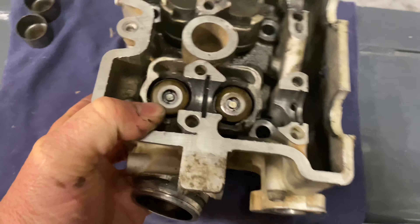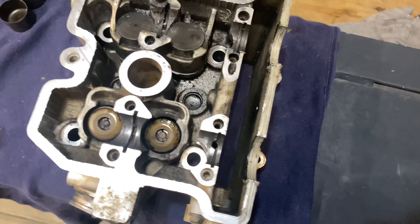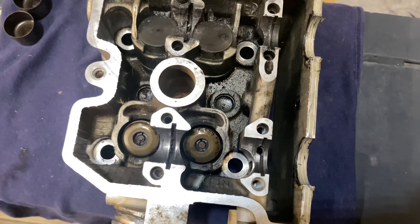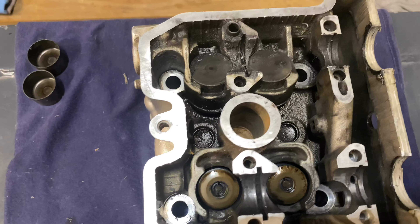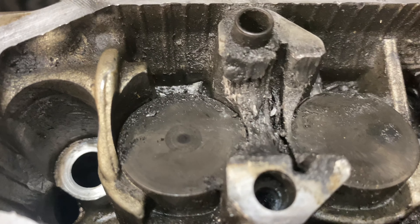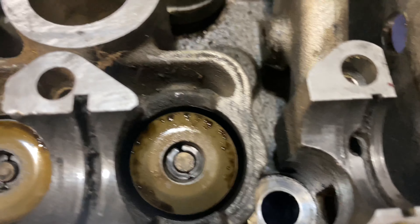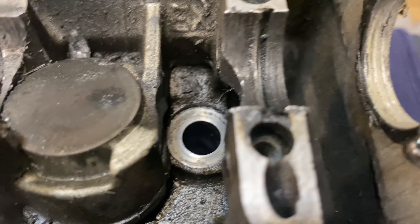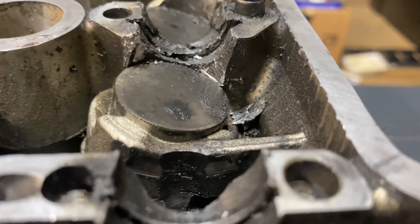I'm going to take the Dremel tomorrow and get this cap off and this cap off, steal these shims, and try to get these springs out of here — salvage what I can. That's where we are with that. Pretty bad. That just amazes me how bad that one is there. That one there is pretty. You can see it's pretty, pretty bad.